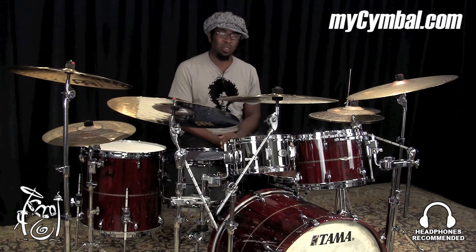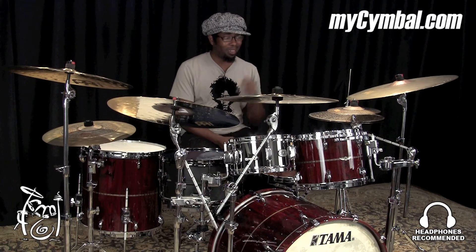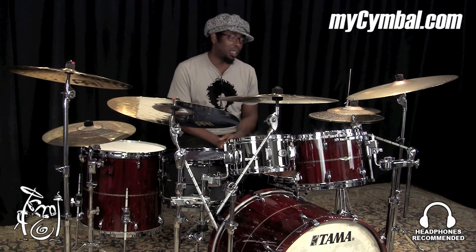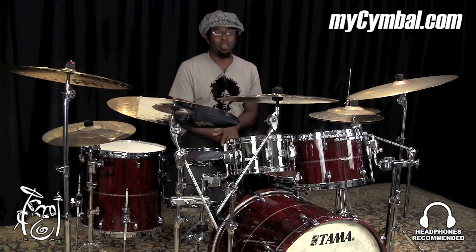But it still cuts through — cuts through anything. If you're playing a groove and the music is going and you want to hit it to accent something, it'll cut through. I think it's a really nice cymbal.